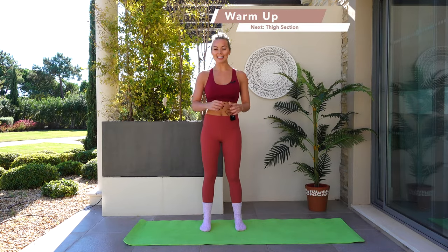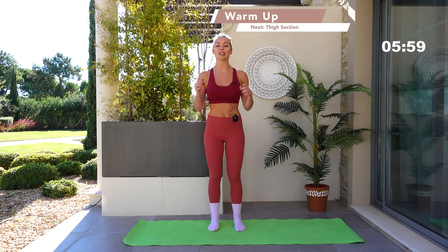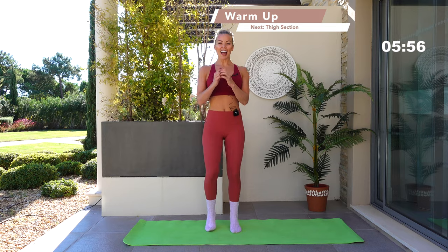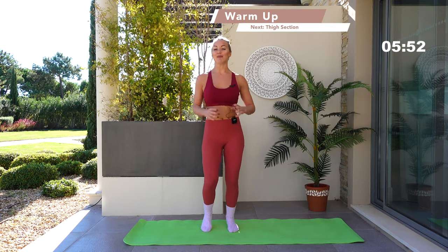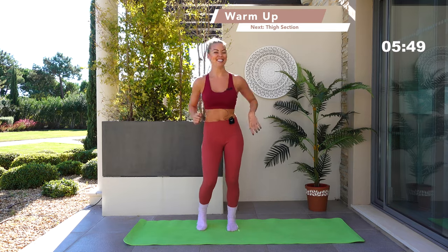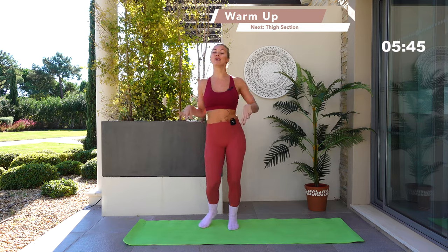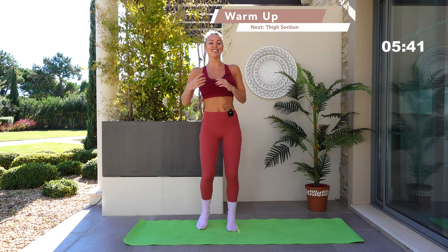Bringing yourself up into a standing position. Step your feet underneath your hips, toes point forwards. Start to just bounce side to side. Hook those elbows into the waistline and you're just bouncing with the music — getting jiggy with it. Just bounce side to side, elbows in. Give those arms a little shake off, maybe give those shoulders a little shake. Inhale, exhale. Let's do this.